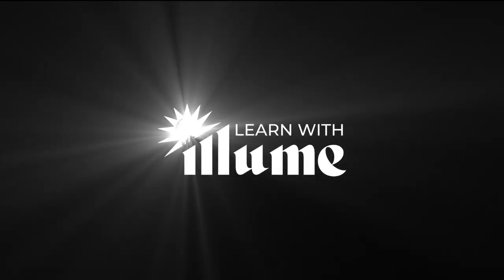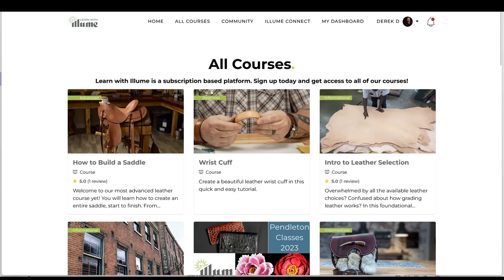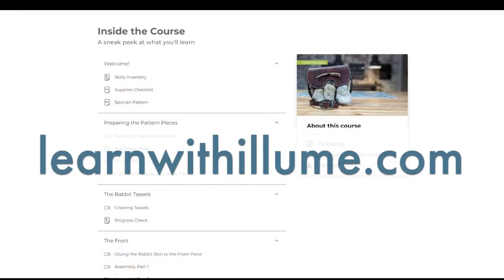Hi, I'm Ty Skyver with Burns Boots. Today I'm going to show you the steps that I use to make a pull strap for your cowboy boots. This video is a sample class from LearnWithEloom.com. Eloom is a learning platform for leather craft. Find the patterns for this course, other skills and entire projects at LearnWithEloom.com.